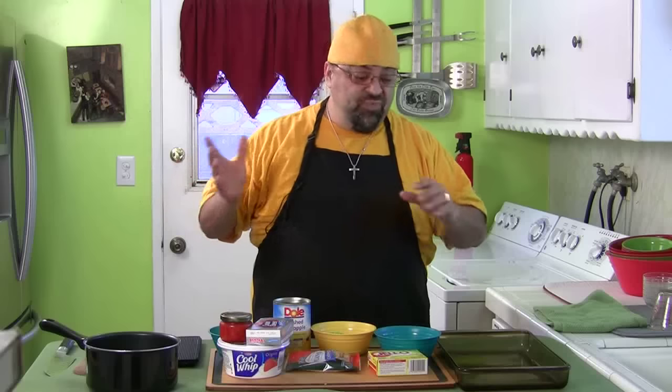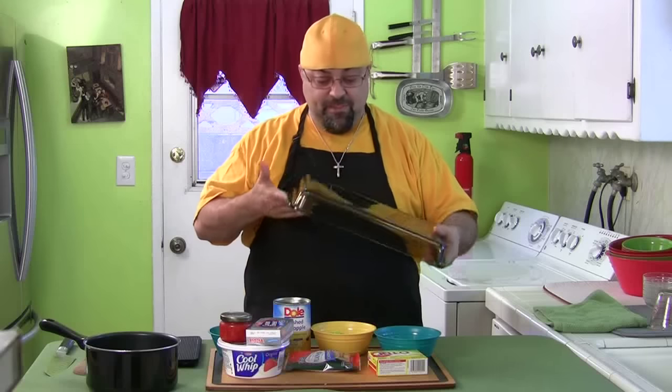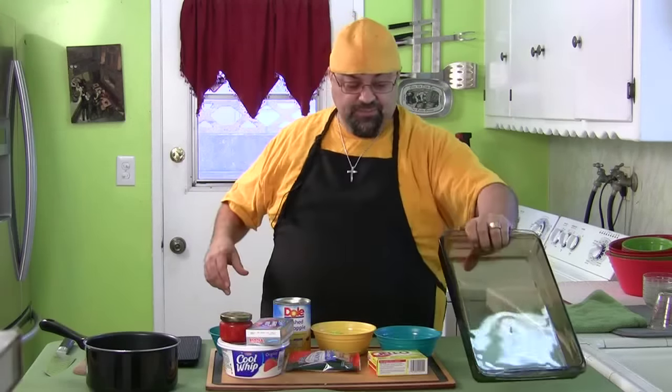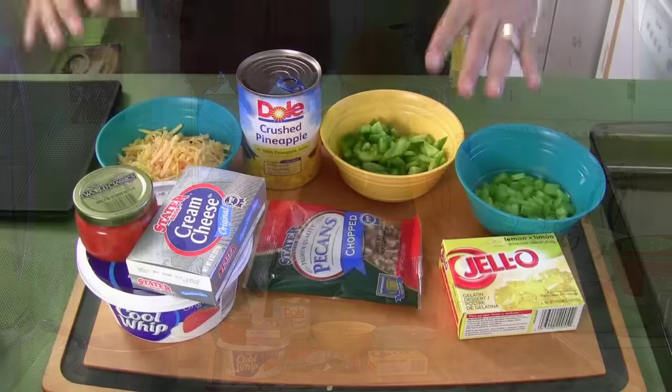We're going to cook all this on the stove, then we're going to pour it in this glass dish — which I've never used in my whole life, I think my mom gave me this — and then we're going to chill it. So it's going to be awesome.